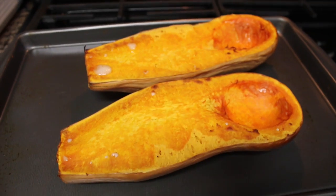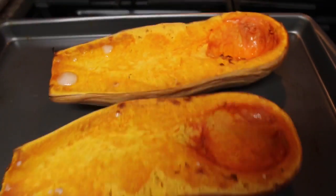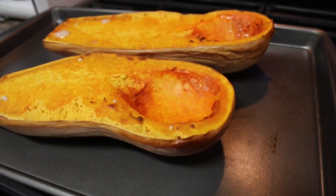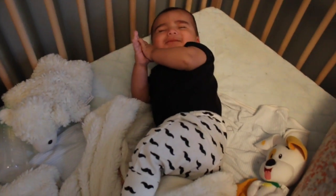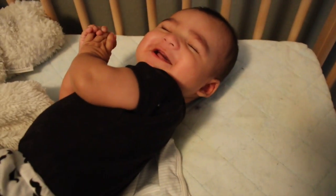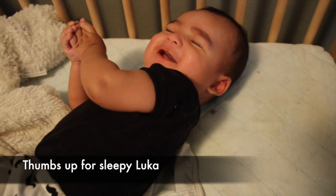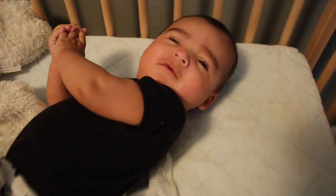Really quick butternut squash appreciation because this looks so beautiful and my house smells amazing. Also, look who's up from his nap. Good morning! Open your eyes, silly.